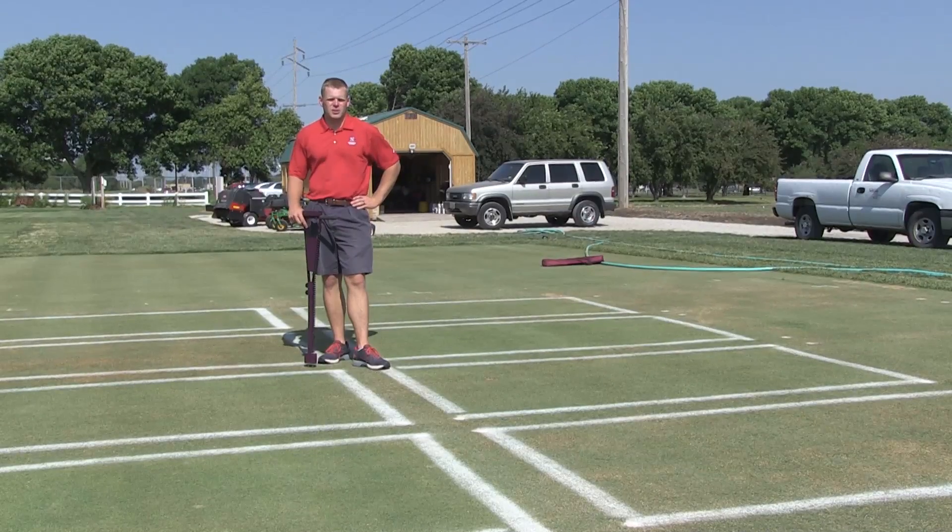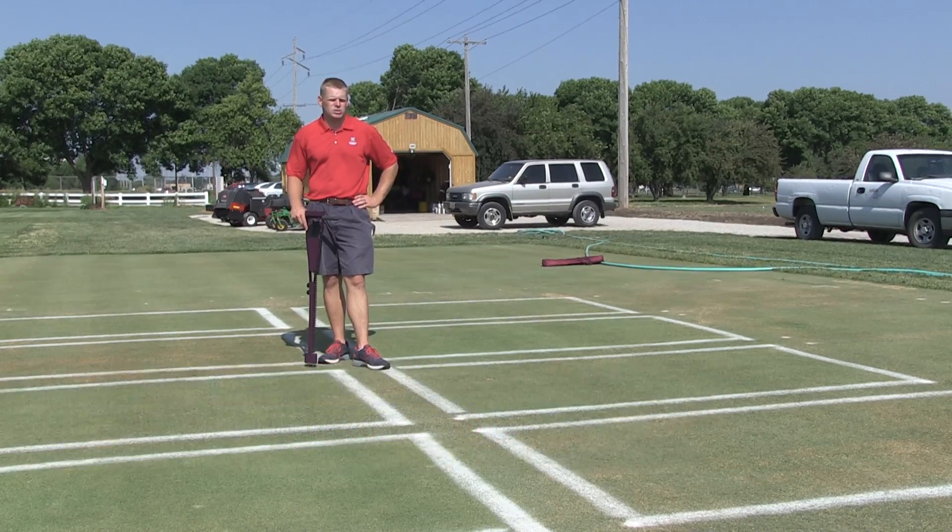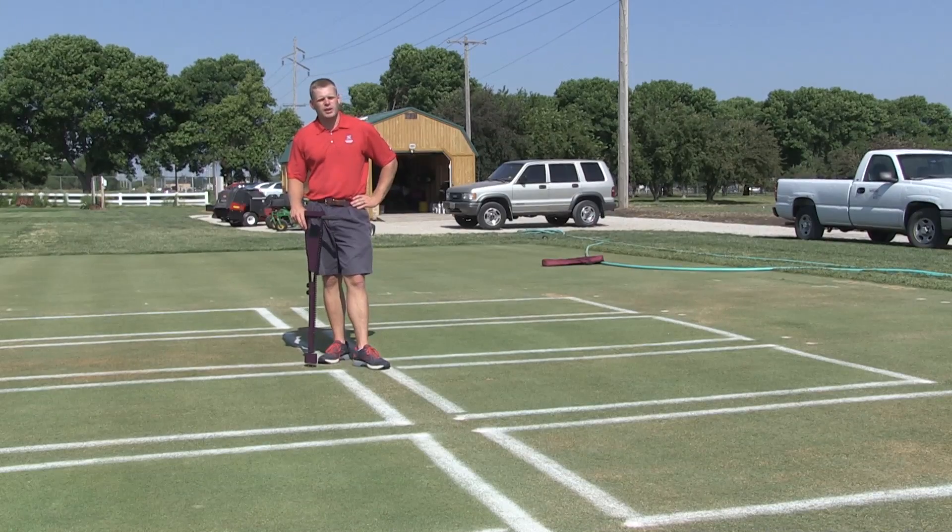The heat and dry weather has continued here in Nebraska. We're going on our second week of what's being called a flash drought, and it's leading many turf managers to be really reliant on irrigation systems. I want to talk a little bit today about how we can become more precise in how we're doing our watering and our hand watering.